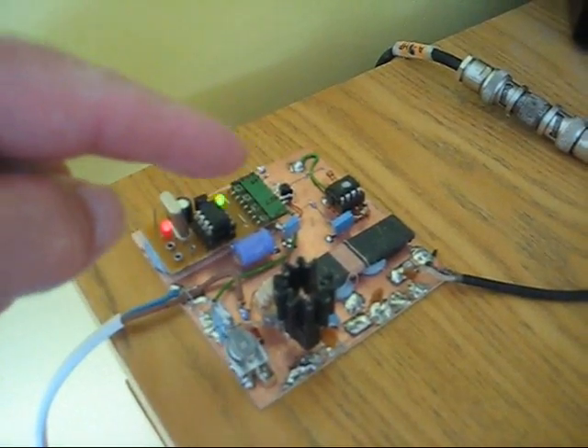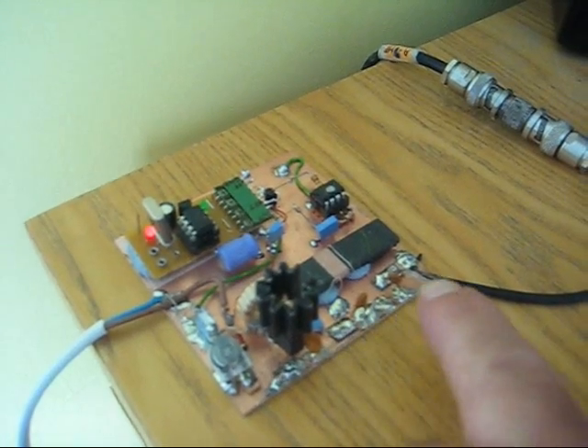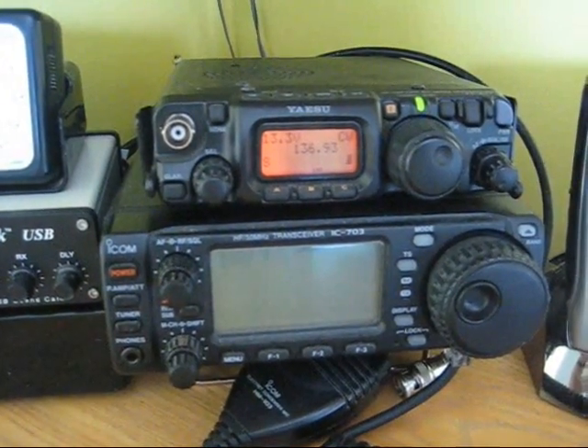This then feeds a 5 volt square wave into the PA which is an IRF510, followed by a low-pass filter here, and it's being received at the moment on the Yaesu FT817 at 136.93kHz.